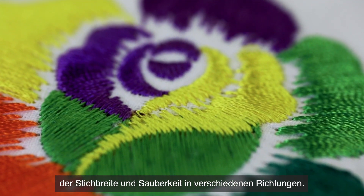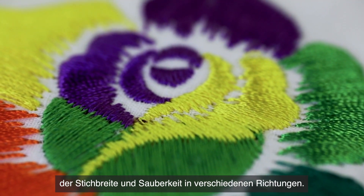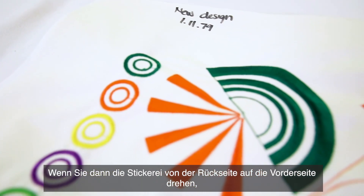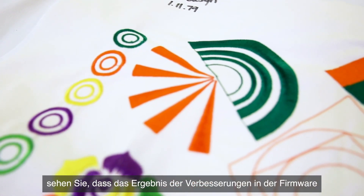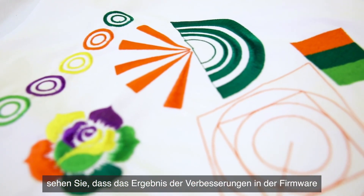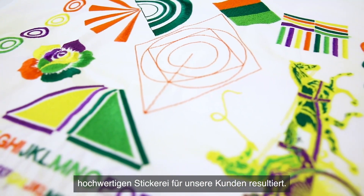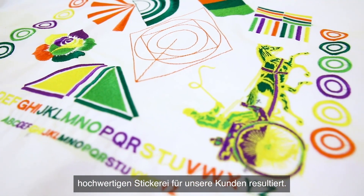The test design has all kinds of different features that test for cleanliness of small lettering, thread break performance on small lettering, and column distribution and cleanliness in different directions. When you flip the embroidery from the back side to the front side, you can see that the result of the firmware improvements results in a very clean, high quality embroidery for our customers.